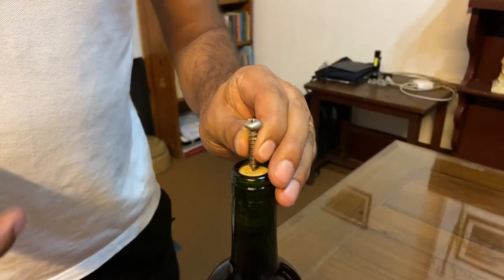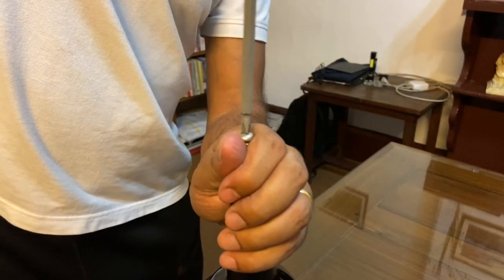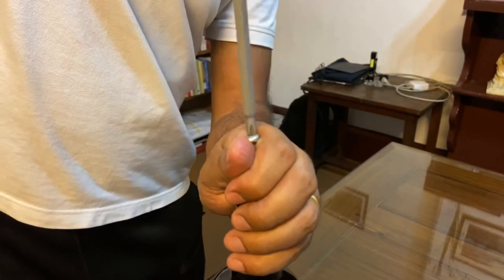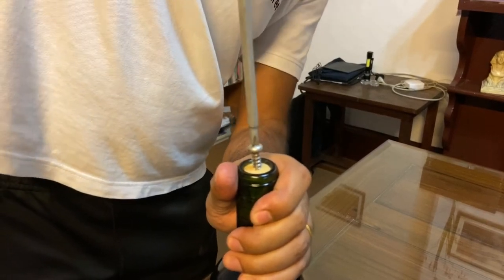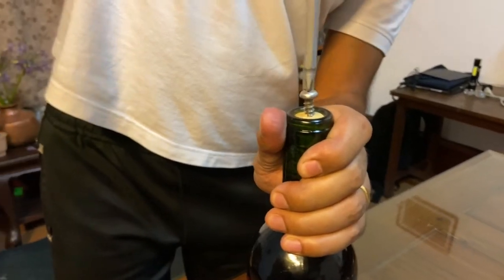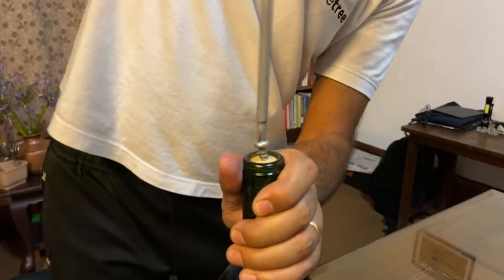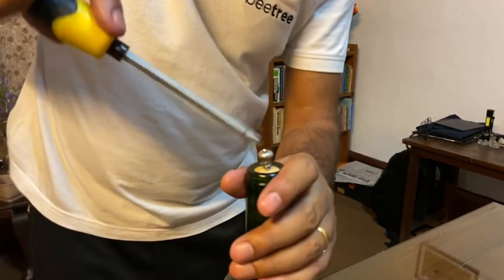Put the screw on top of the cork, try to place it right in the center, and start screwing the cork. Keep screwing until the screw is about three-quarters of its length inside the cork — like this. It should be quite tight.